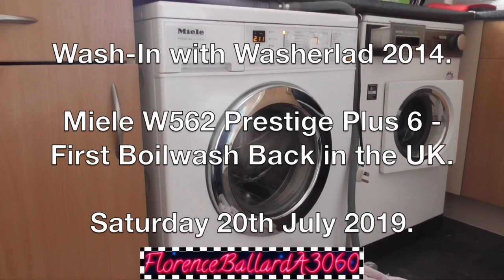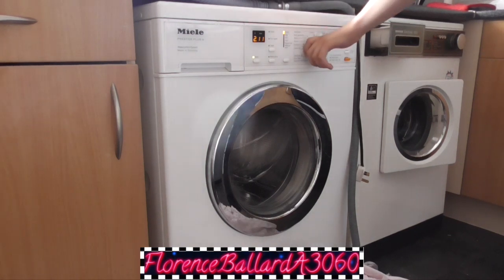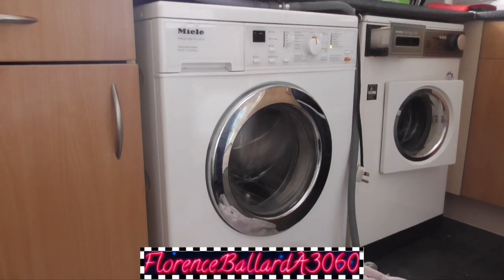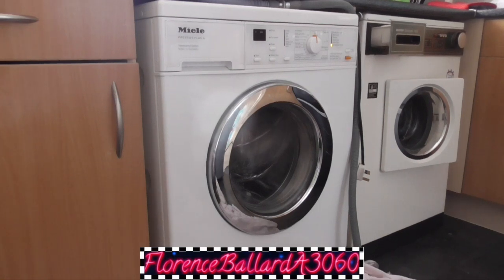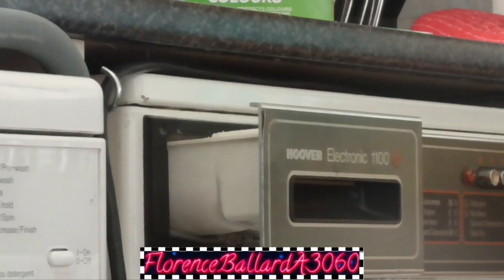Moving on to the second machine now, the Miele W562 Prestige Plus 6. She's doing our first boil wash in the UK, so hopefully she's going to clean up the doors. Keep yourselves tuned in and watch in HD, because you're watching Florence Ballard A3060 — the channel made in honour of the original Supreme Florence Ballard, the Shirelles, and Hoover's first 1100 RPM automatic, the A3060 Electronic 1100.